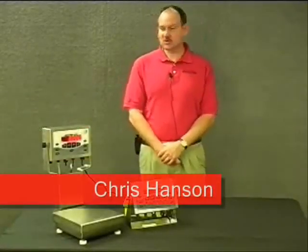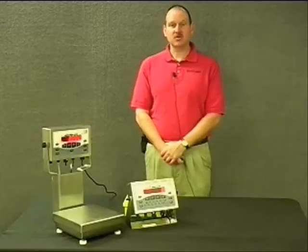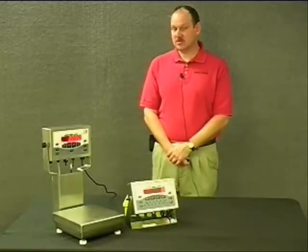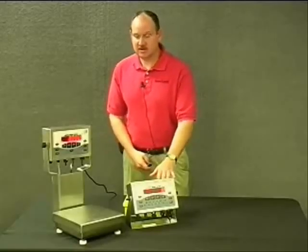I'm Chris Hansen and I'm here to talk about the CW-90 and the CW-90X over and under check weighers. We have both units here — the CW-90X and the CW-90.